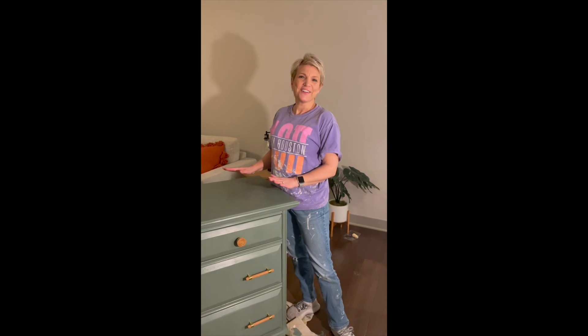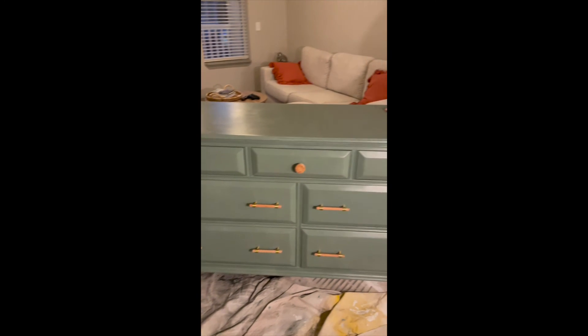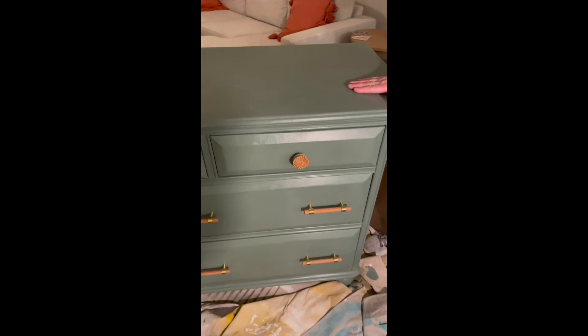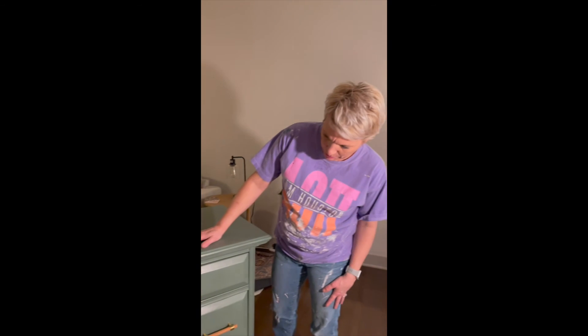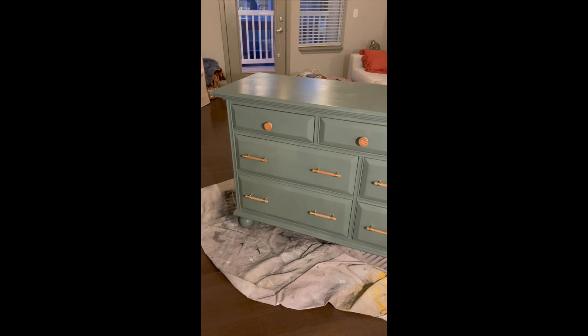Once you rub it and buff it, it should feel nice and smooth - that's the last step. We have a final product: the wax is on, everything's been buffed so your furniture will be protected, we put the knobs back on, and we are excited to be finished with this project. Thanks for watching!